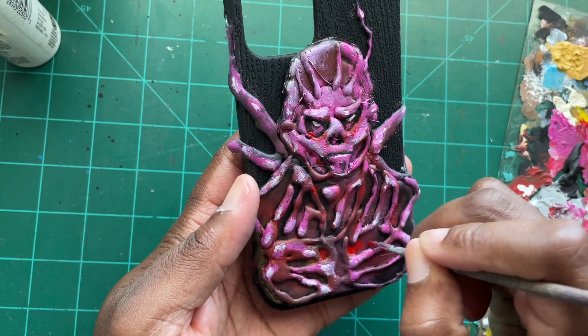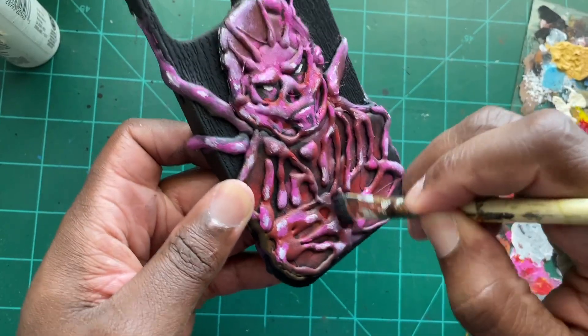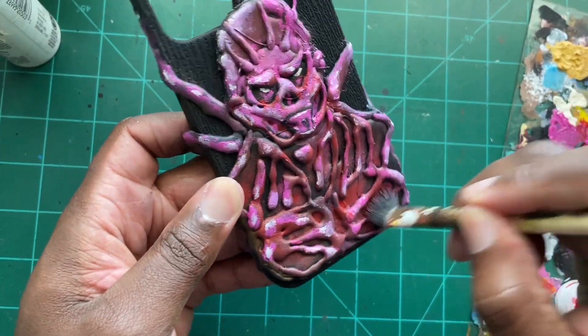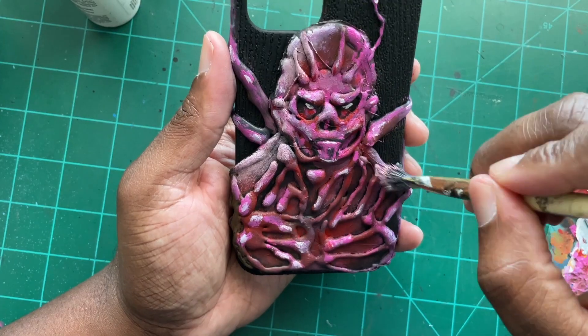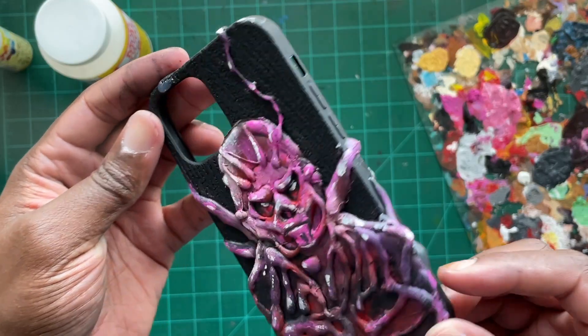He was looking a little too Pepto-Bismol, so I went back with some red paint and dry brushed all over certain areas to dull that pink down. Then to really make him stand out from the phone case, I dry brushed some white over his head and his shoulders.